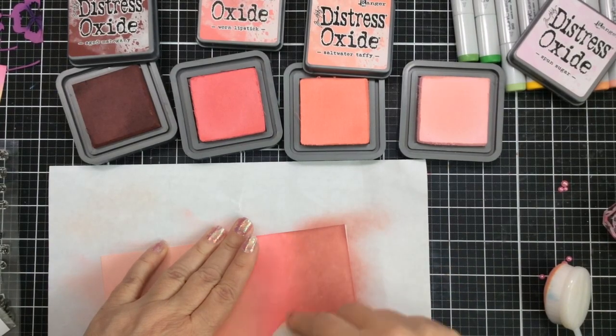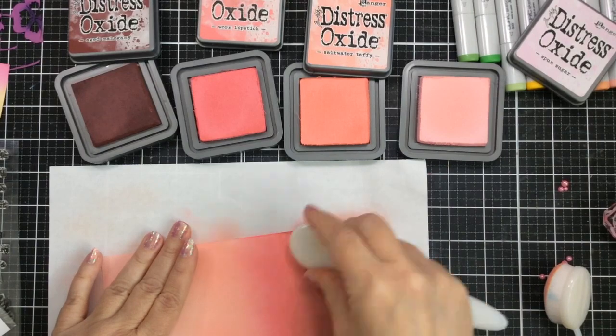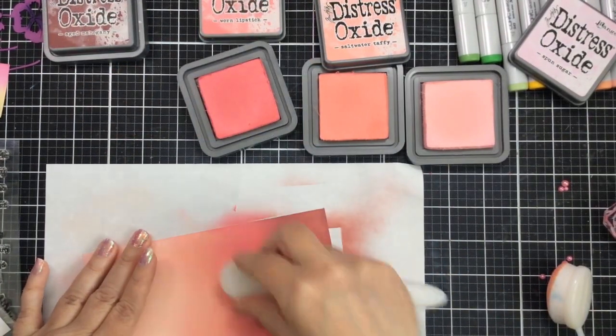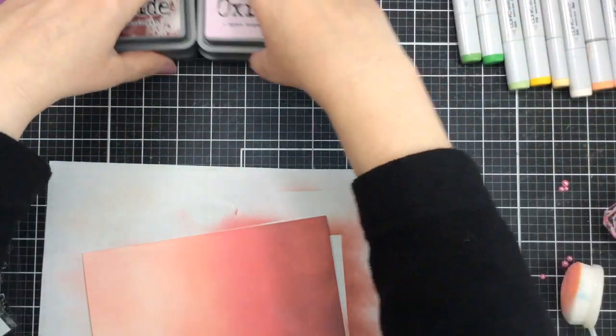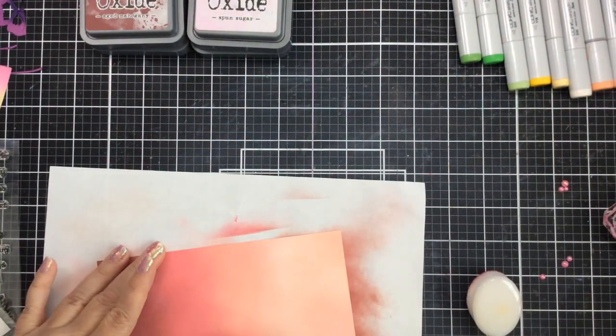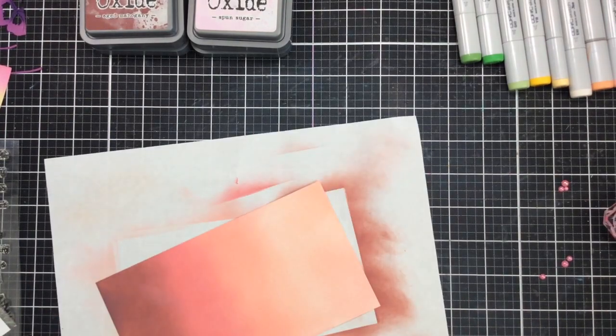Now this doesn't have to be perfect because we will be adding a lot of embellishments on top, a lot of design elements and some ink as well. It does look pretty good, nicely blended here. I do like adding a little bit of shimmer and sparkle, a little bit of gold to the background.